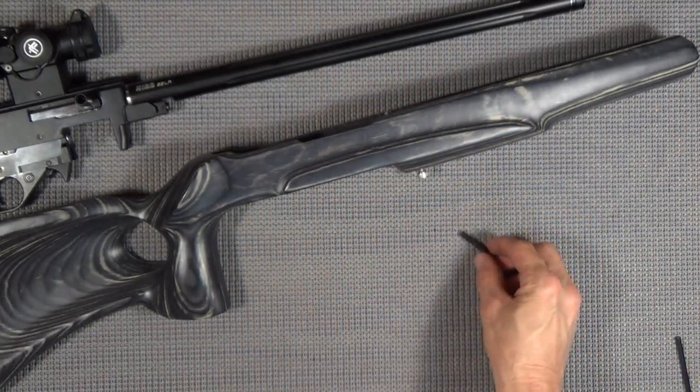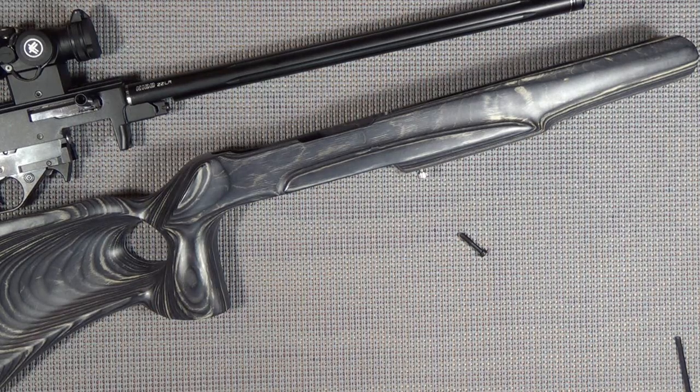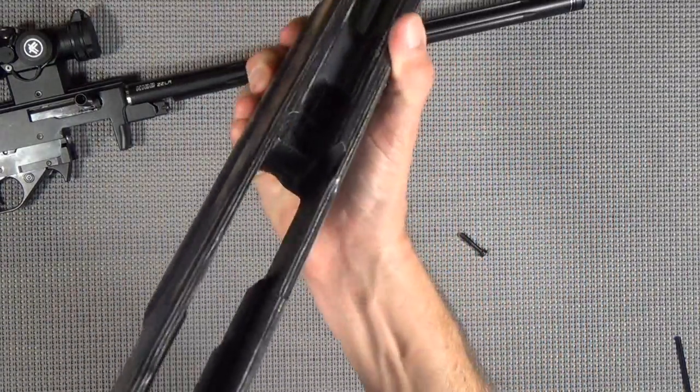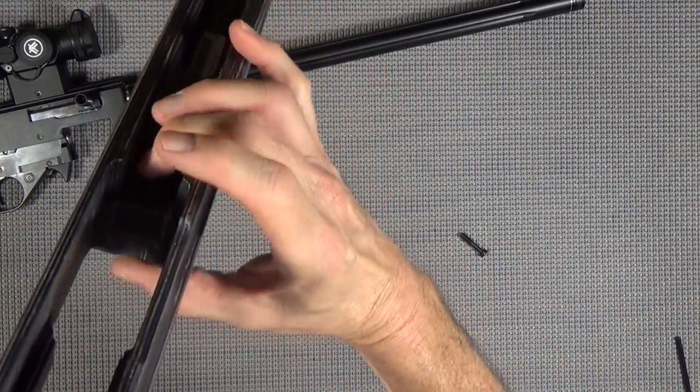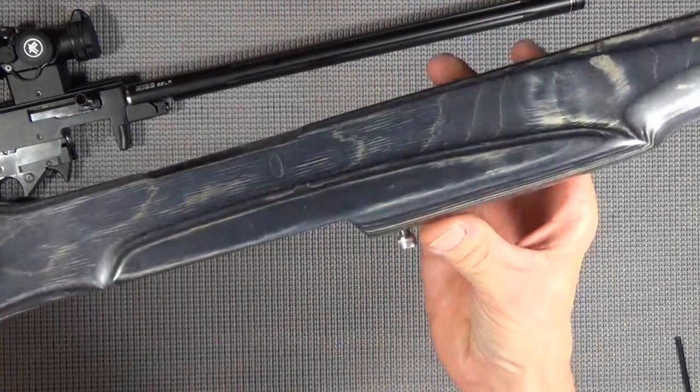So I'm kind of disappointed. I called Boyd's first thing Monday morning, was on hold for a while, then it clicked right into a message center - please leave a message. And they never called me back. So I would have thought there would at least been a disclaimer. You can kind of see how thick this stock is in here where the receiver meets.